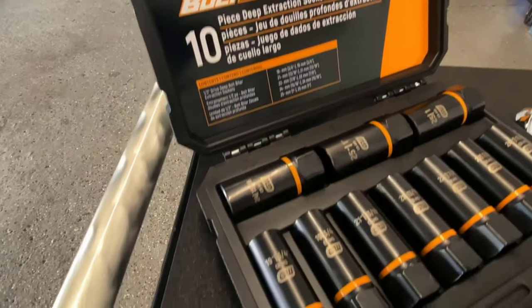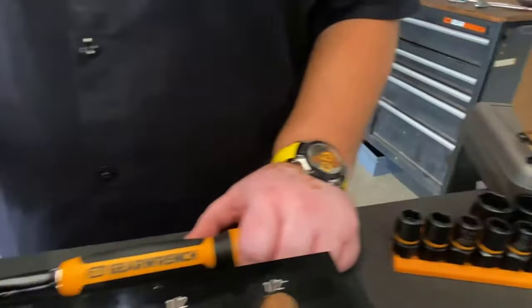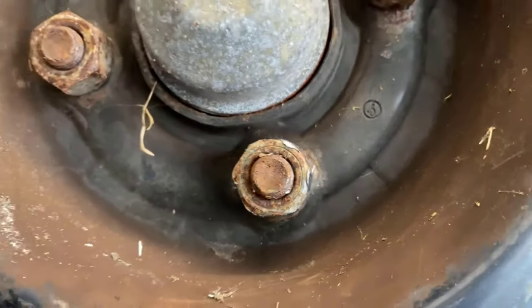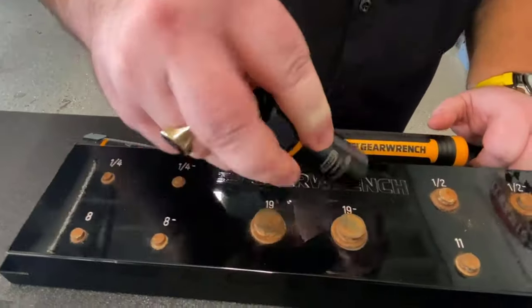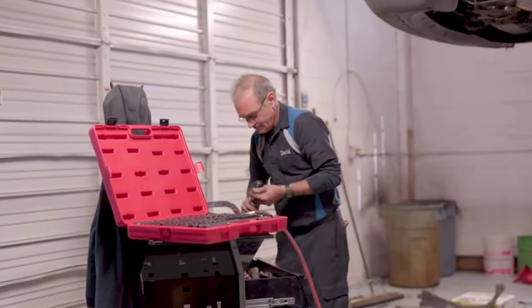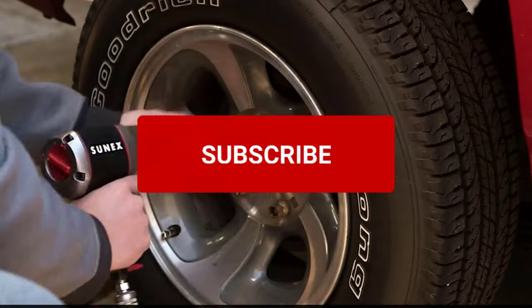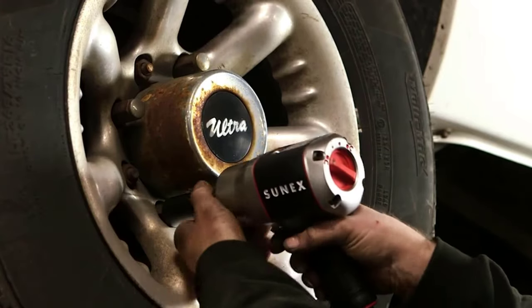Finally, we've gotten to the end of our video. These are the best Impact Socket Sets on the market. We hope that you enjoyed watching this video and found the information helpful. Let's hear what you think of the Impact Sockets we have reviewed in the comments section. If you enjoyed this video, why don't you go ahead and hit the like button. Also, don't forget to subscribe to this channel to enjoy more similar content. See you next time!